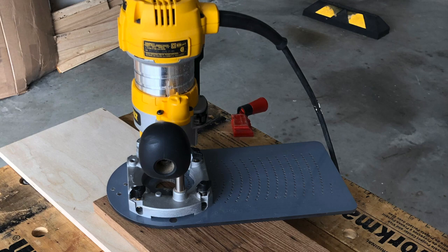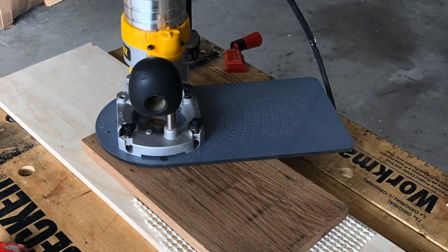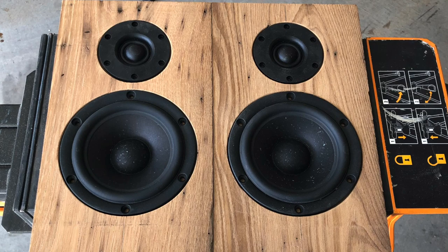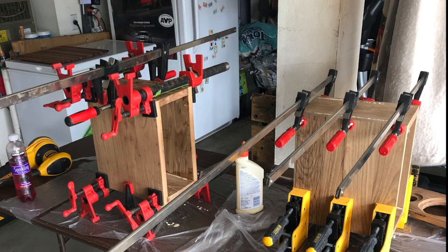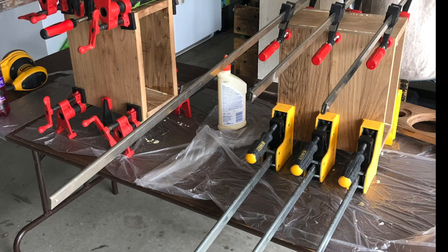For me, the hardest part is cutting the holes in the baffles. I used a router jig made by Jasper and I think I did a pretty good job. But you can see the fit is not as good as what you'd get out of a CNC machine. Any gap you see is only cosmetic and it did not affect the audio quality. If you don't want to go to the same level of effort, Creative Sound Solutions sells a precision CNC-made cabinet kit that only requires some glue and clamps to put together.